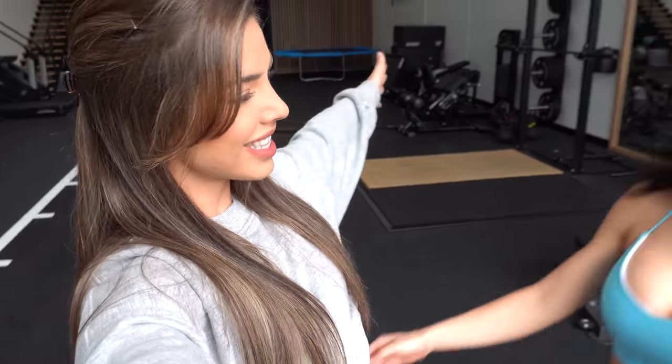Good morning girls, welcome back to the vlog! Today I have a beautiful gorgeous Safiya joining me and we're going to be going through a back workout. The point of today's session is to focus on creating width and definition in Safiya's back. When focusing on the perfect hourglass shape, you want to create the illusion of a nice tight waist, and by creating back width and definition it really helps that V-taper illusion.